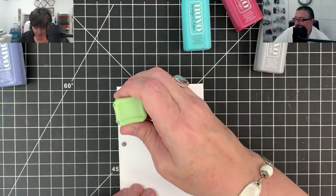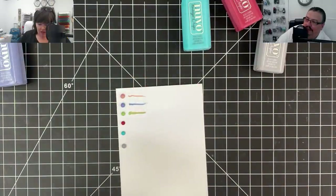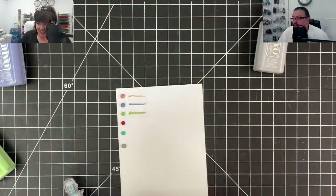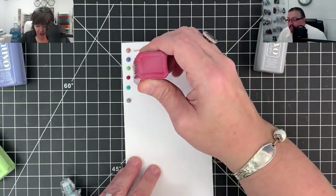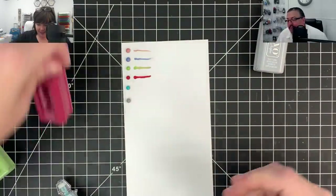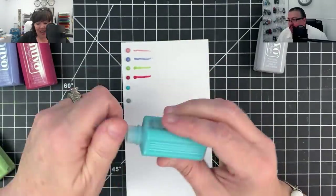Nancy - yes, Vinnie will be at Chalk Con. He won't be there all the time; he'll be bringing me in and picking up me and Amanda - taxi service. Yes, the drops do stay popped up - they are dimensional - but I'm squirting them out flat just to show you the color. Debbie asked about glossy accents from the ice cream card - I use Crystal Glaze, and this is different. Glossy Accents is a different product.